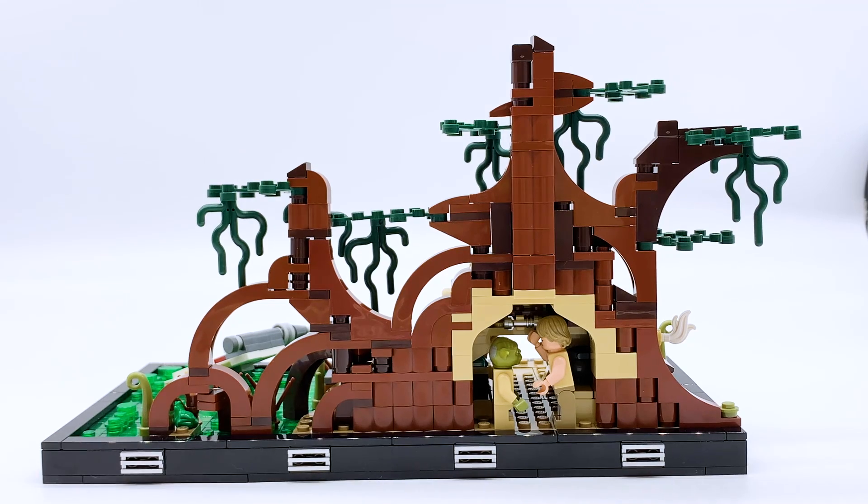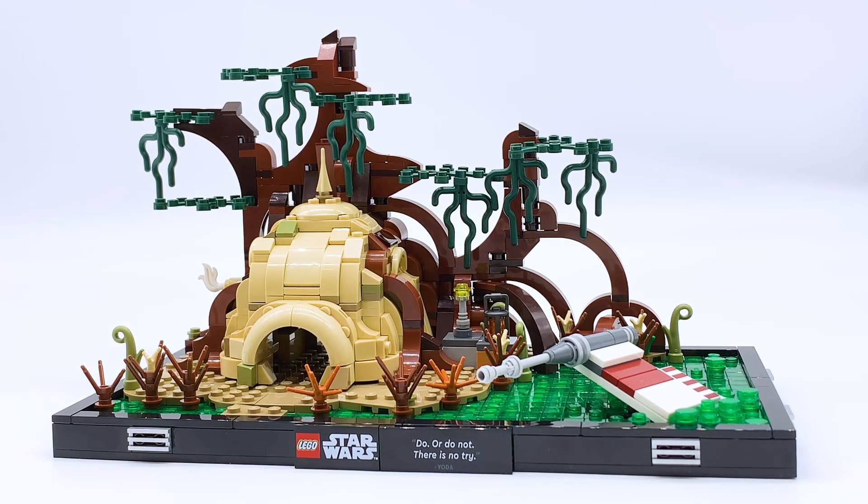And if you're curious, here is the entire set from the back. Not as impressive as the front, but still looks alright for the back of a build. There's really no complaints for me here. But that's about it for the main build of this set, so now let's get on to the minifigures and then my overall thoughts.